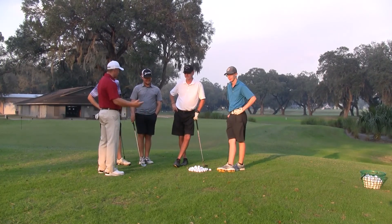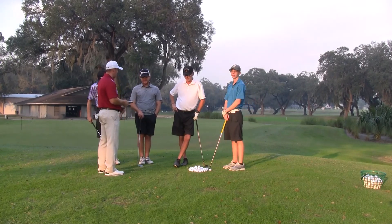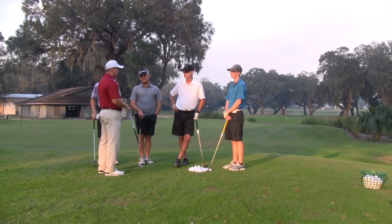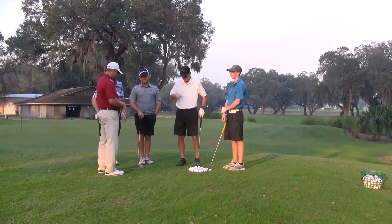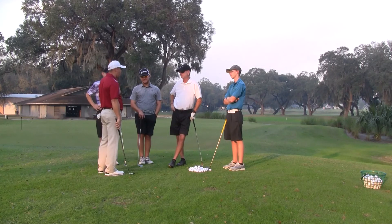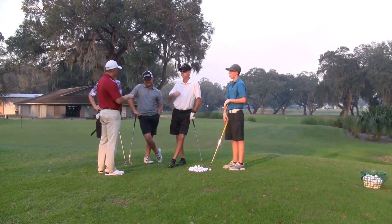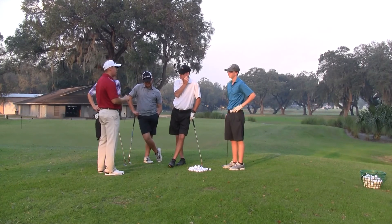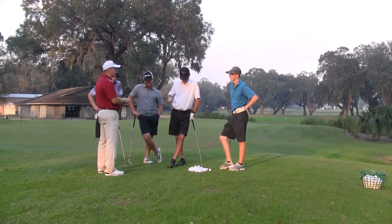Well guys, today we're over here in the little short game area and I'd like to talk to you guys about some wedge play. What I tend to see a lot of players struggle with, with their chipping and pitching, is poor contact and basically not understanding how they should use their wedge. So what we're going to talk about today is how we make the wedge our friend.